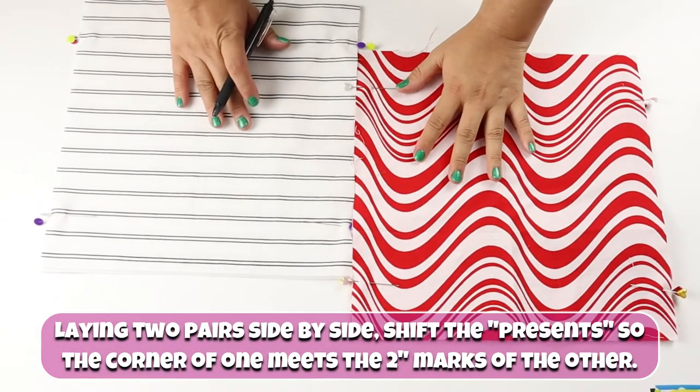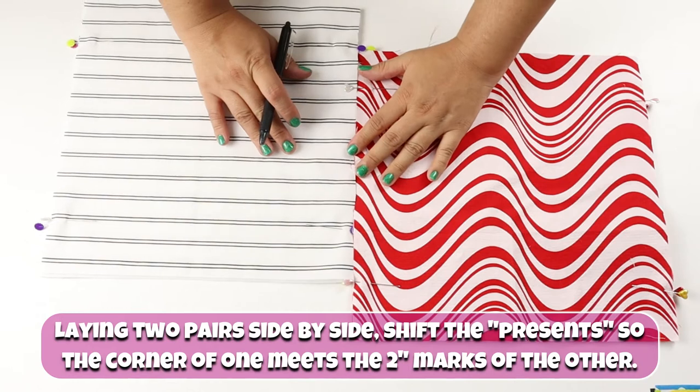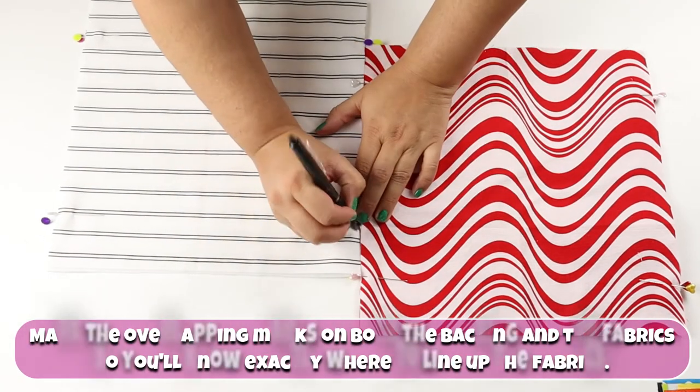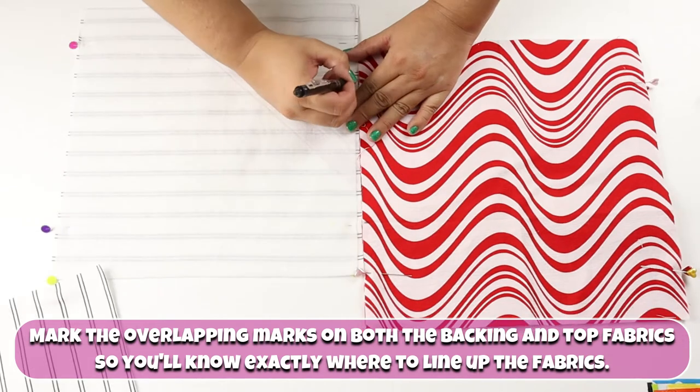Laying two pairs side by side, shift the present so that the corner of one meets the two-inch marks of the other. Mark the overlapping marks on both the backing and top fabrics so you know exactly where to line up the fabrics.